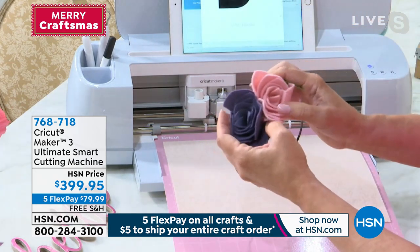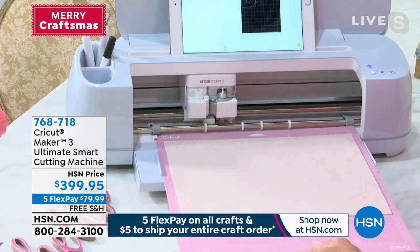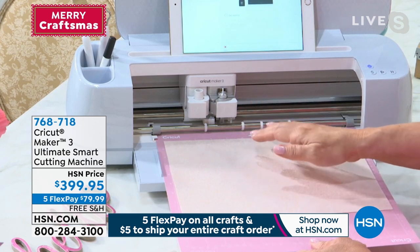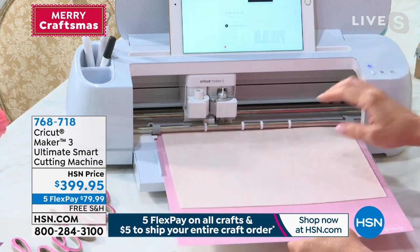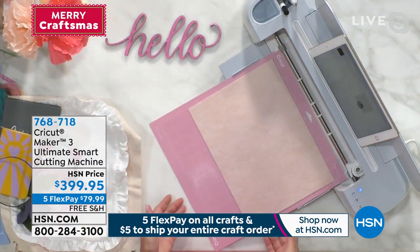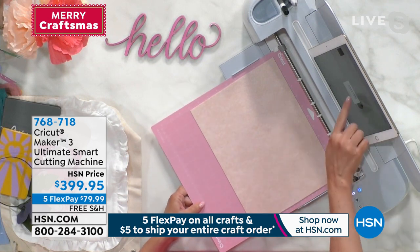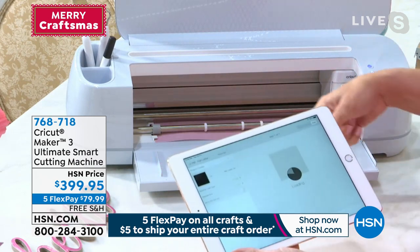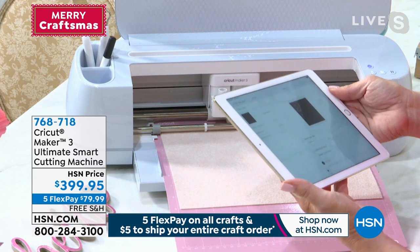Now we're going to make a little felt flower headband — I have felt on the mat. The Maker is all about matless cutting, but for really heavy-duty materials like felt, we can use the mat. I'm going to cut a letter — some personalization — and the machine is making sure I have the right tool loaded. Everything about the Cricut Maker is an intuitive experience. It says 'longer mat required' because it thinks my letter is bigger, so I'll adjust — it measured, told me I need more material, or a smaller font.